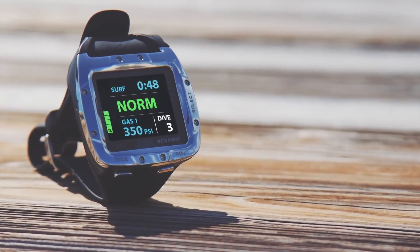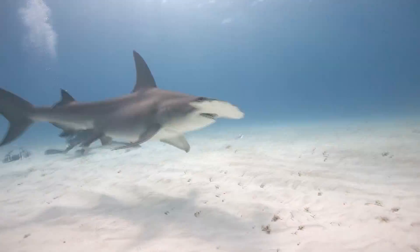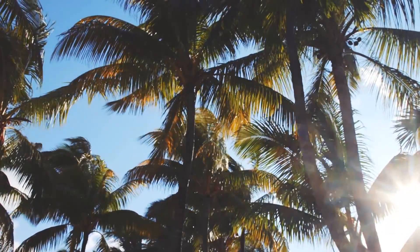Hey everyone, this is Nadia with scubadiverlife.com and we want to showcase the brand new Oceanic VTX OLED dive computer. Scuba Diver Life came down to Bimini on our annual Hammerhead Expedition with some of our fans and while we were here this year, we had the opportunity to dive with Oceanic's new VTX.